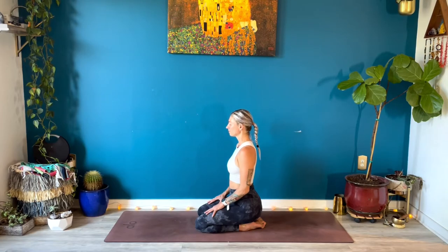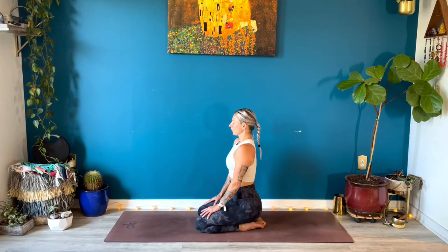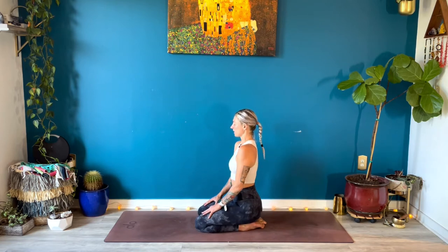Take a full breath in, then a big breath out. Again, breathe in through your nose, breathe out. Full breath in through your nose, then seal your lips as you breathe out through your nose. Take a few more full rounds of breath in and out of your nose. Especially today, breathe into the back of your ribcage.